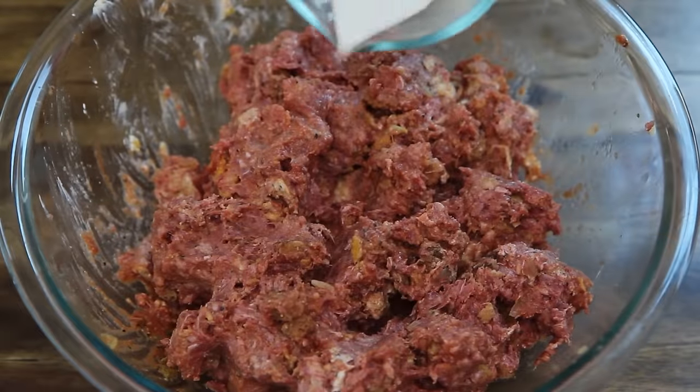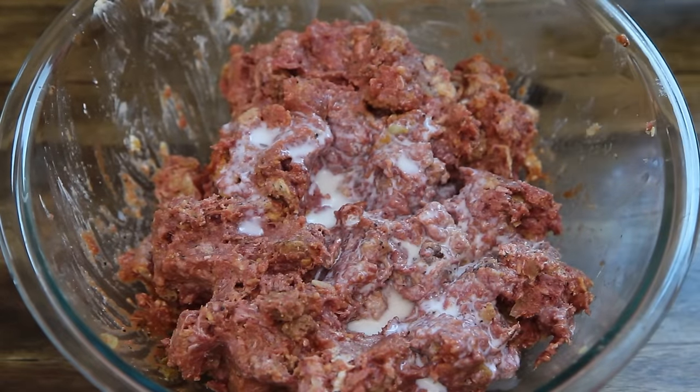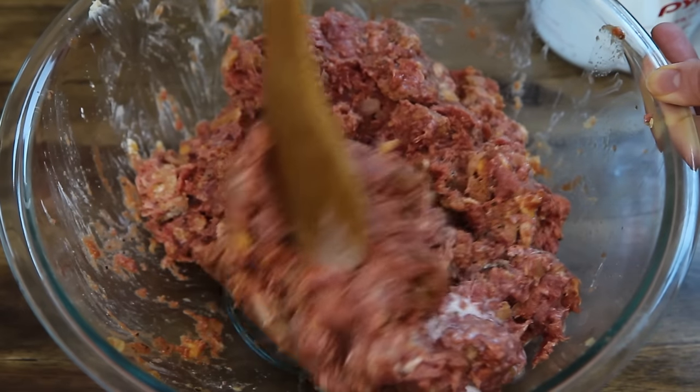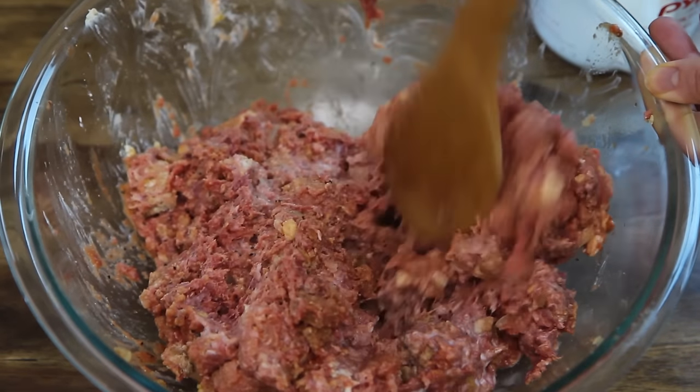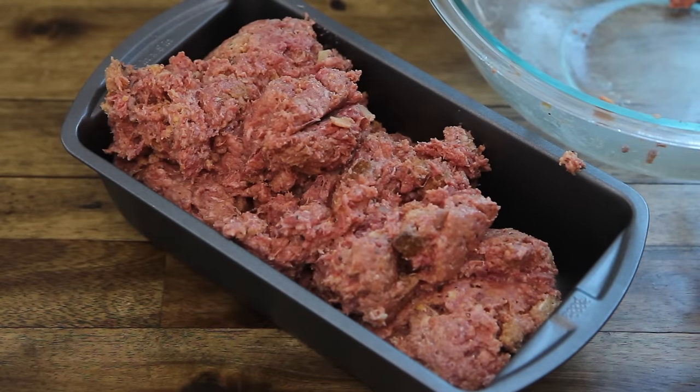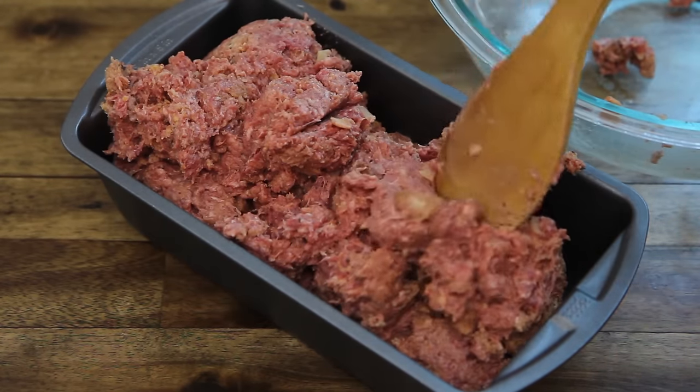Now gradually add a quarter cup of milk if needed, until the meatloaf mixture is moist but not soggy. Transfer the meatloaf mixture to a five by nine inch loaf pan and bake uncovered in the preheated oven for 40 minutes.